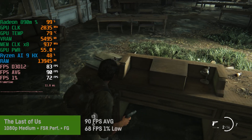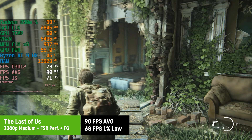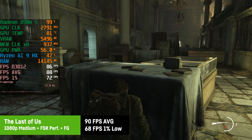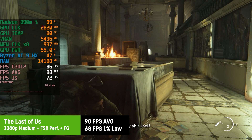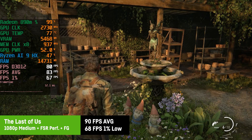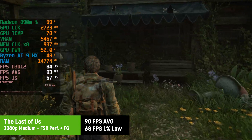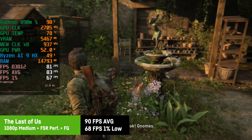Thanks to 8GB of VRAM and frame generation, The Last of Us Part 1 ran much better than expected. At medium settings with FSR Performance, it showed what's possible with an iGPU these days: 90fps average with 1% lows of 68fps and great frame times. Really perfectly playable while looking great at the same time.